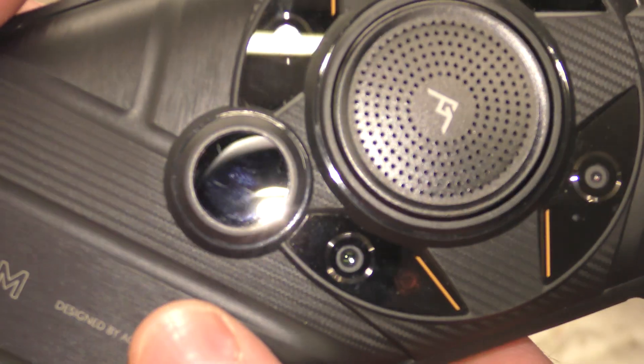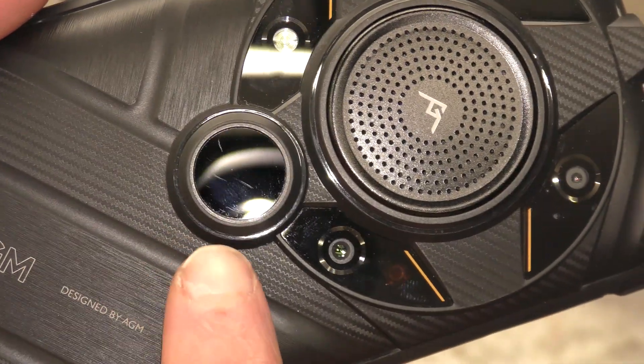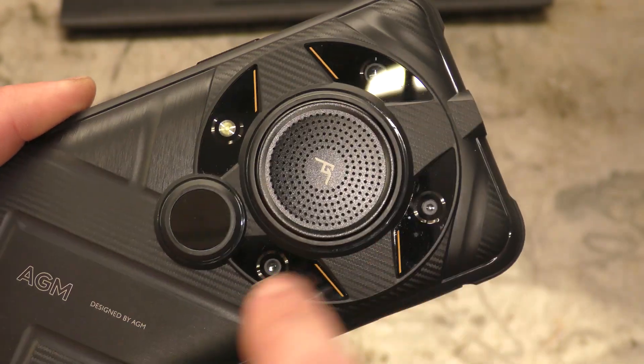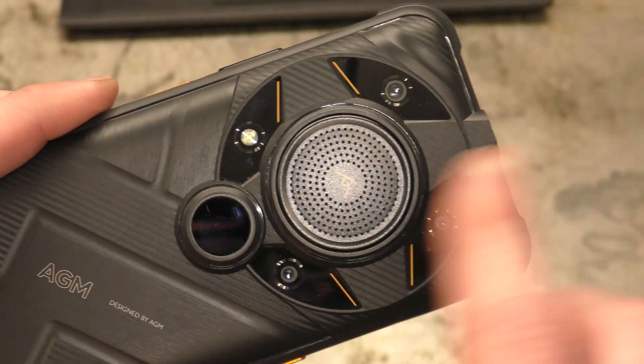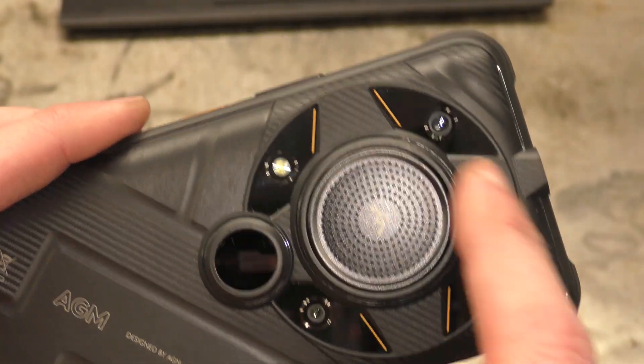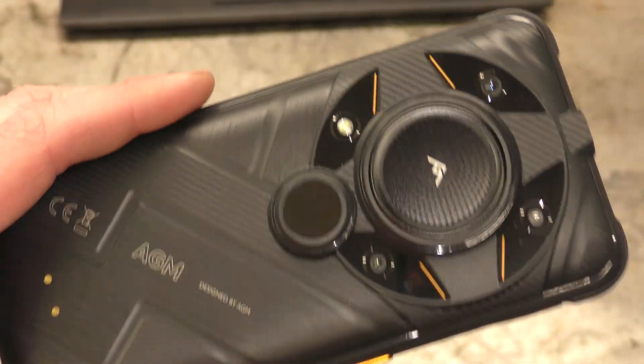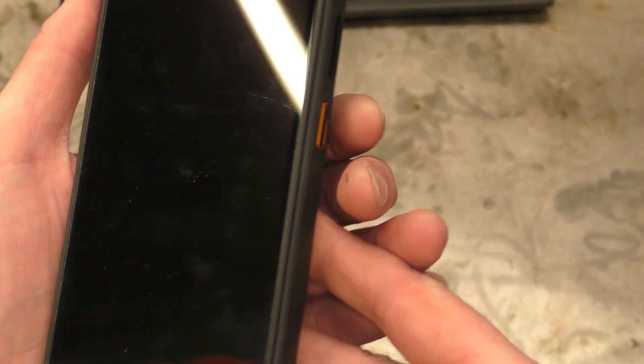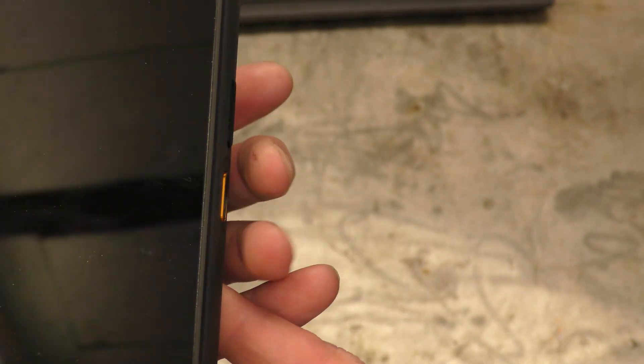Look at the size of that sensor — that is the thermal imaging sensor. The rest of it is your camera lenses: macro and your normal photography modes. We'll do more about the outsides, the innards, the workings of the cameras and all the other bits after, because the main feature of this phone is obviously the thermal monocular nature of it.